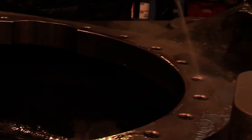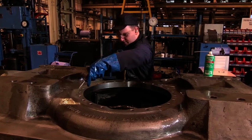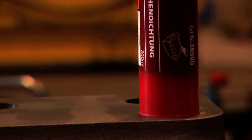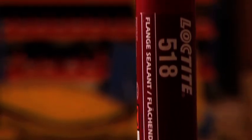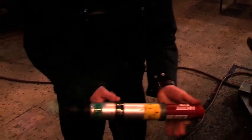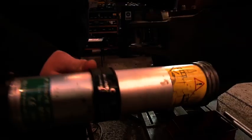After cleaning the flange with Loctite 763, indispensable for achieving optimum results, Loctite 518 is applied. A special dispensing roller, a custom designed enhancement of the Loctite handgun, is used for the fast and easy application of the liquid sealing material.